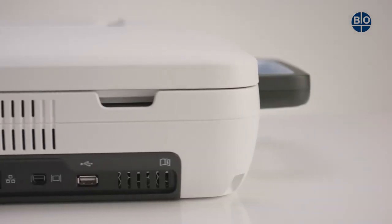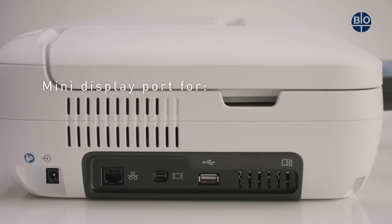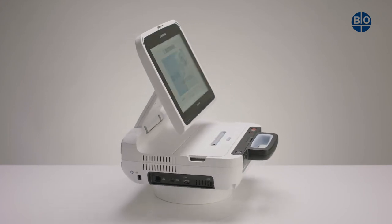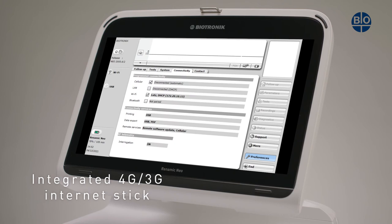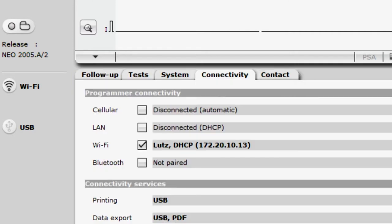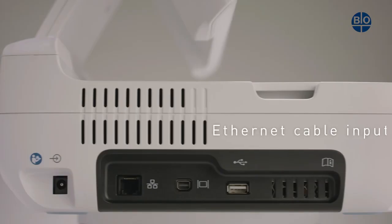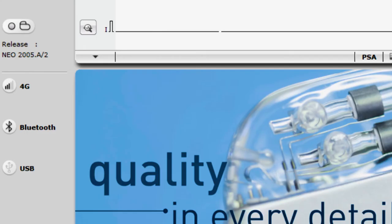The Mini DisplayPort is located on the left-hand side of the device and is compatible with standard HDMI, VGA, and DVI adapters. No additional software drivers are required. Integrated into the device is a 4G and 3G mobile internet stick authorized by Biotronic. The device is also Wi-Fi compatible, has a port for an Ethernet cable, and also has a Bluetooth connection.